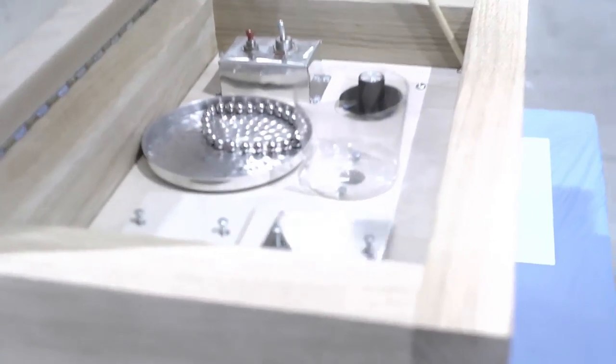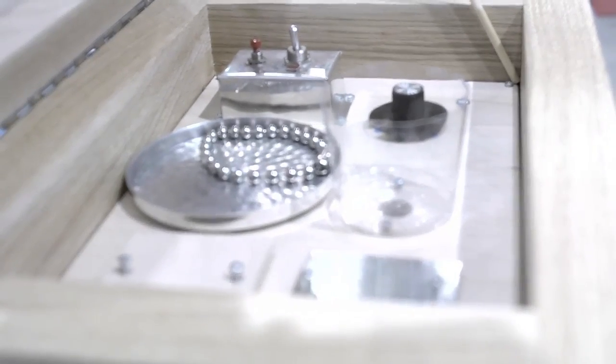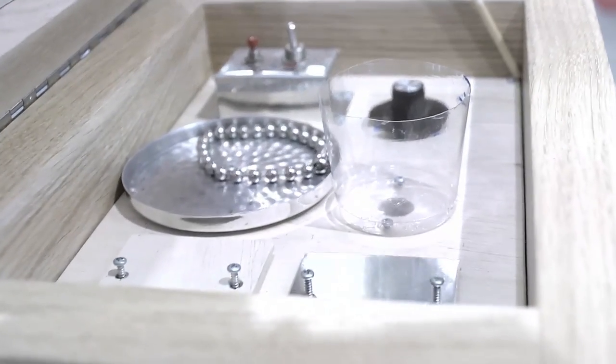Inside of it we have things that are called solenoids. What they are is basically you put a little electrical pulse in them and they shoot up a little pinger. That's what's actually making the beat noises here. I use a variety of materials in there to give you different sounds, like this is sort of like a cymbal and tom-tom and things like that.